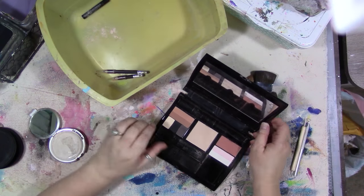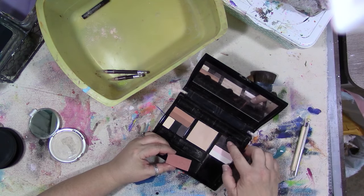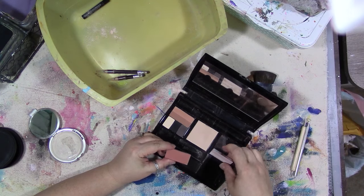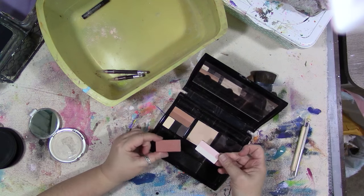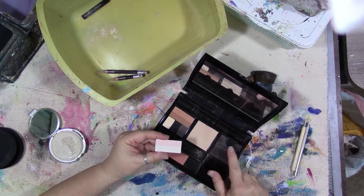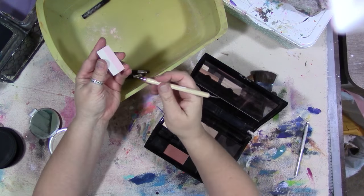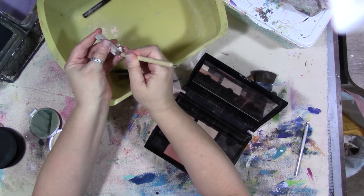This one actually has metal makeup pans in it and these here are magnetized. Now these metal pans I could use as-is and put watercolor in them, or I could get some empty smaller eyeshadow pans that should fit in here. I'm not sure what I'm going to do yet, but in the meantime let's try to save these because I might end up using them.